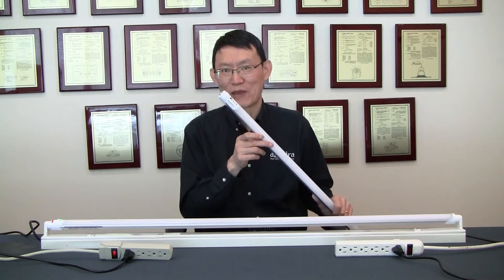Hi everyone, this is Matthew Mott from Aledra LED Lighting. Thank you for tuning in to our Better Light for Better Life product series. Before introducing our new product today, I'd like to thank everyone for making our Generation 1 battery backup TA the number one choice of TA lighting for power outage.